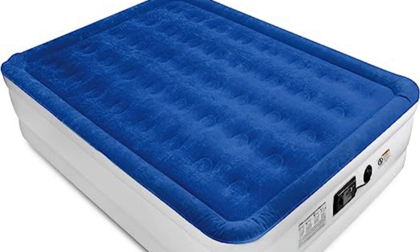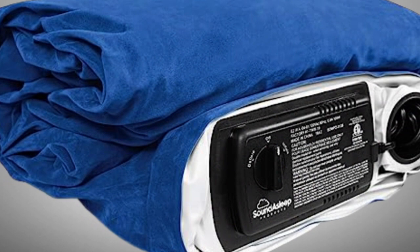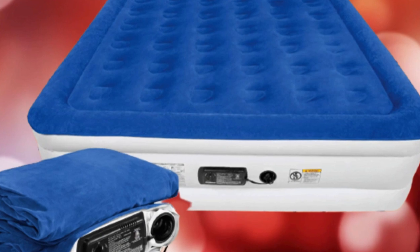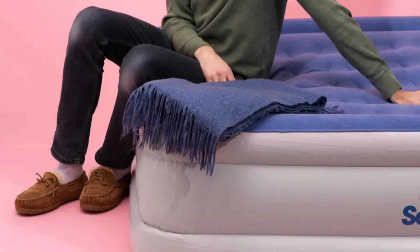The mattress topper is extra thick and waterproof, with a velvety feel that provides cushioning and helps the fitted sheet stay in place. The mattress is made of eco-friendly PVC, which the brand says is puncture-resistant and durable. A sure-grip bottom is said to grip hard surfaces and prevent sliding, meaning the mattress stays put even if you move around a lot in your sleep.